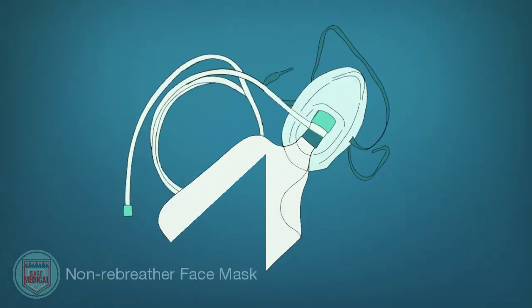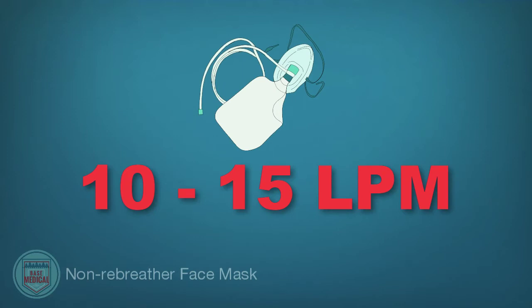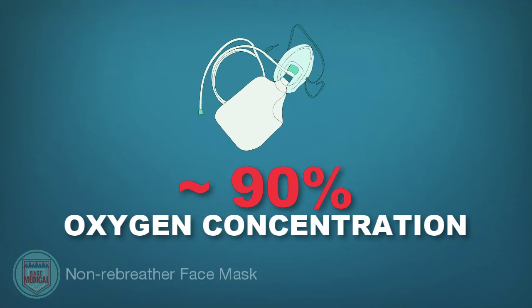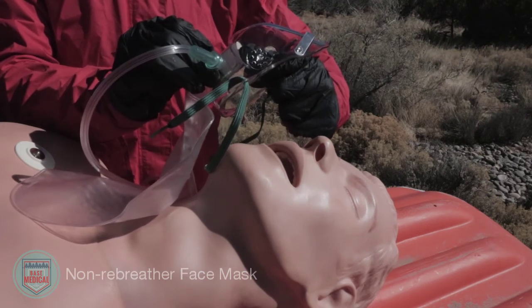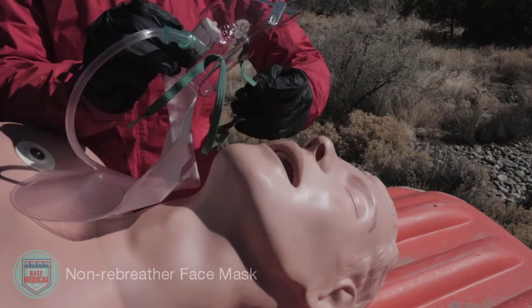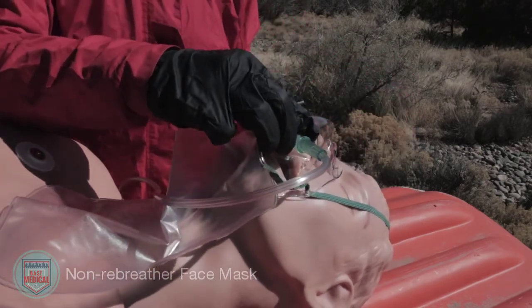A non-rebreather mask has an attached reservoir bag and a one-way valve, allowing the patient to breathe in a higher concentration of oxygen. The flow rate is anywhere between 10 to 15 liters per minute and delivers an oxygen concentration of up to 90 percent. To use, hold the one-way valve down inside the mask to fill the reservoir bag halfway, then apply in the same way as a simple face mask.